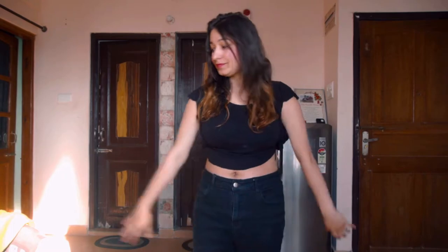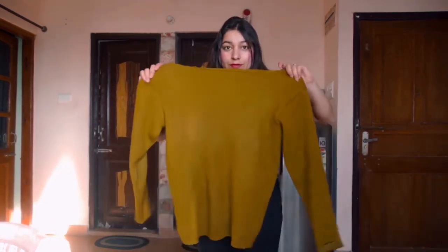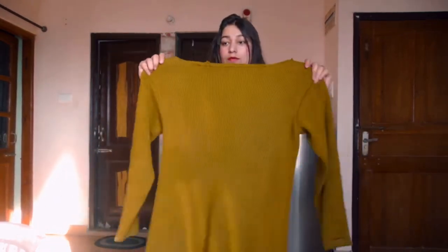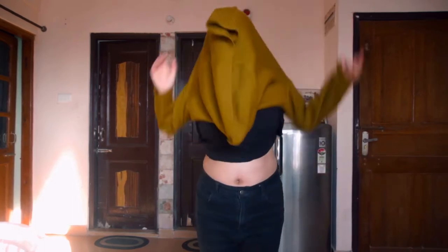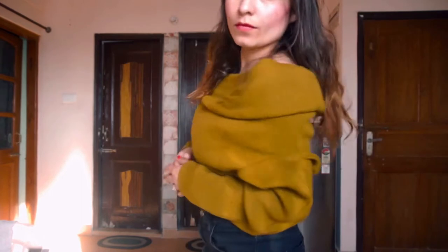Our first hack is a sweater hack and it's very unique and seriously very sexy. What I'm going to do is take a sweater — a very old one — and you can see its neck area. It's looking very, very hot as an off-shoulder top.